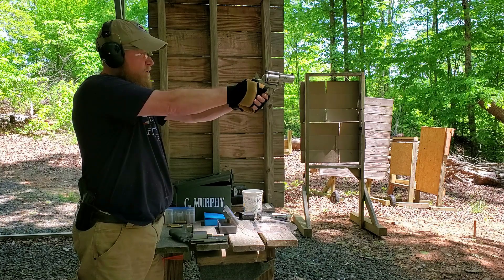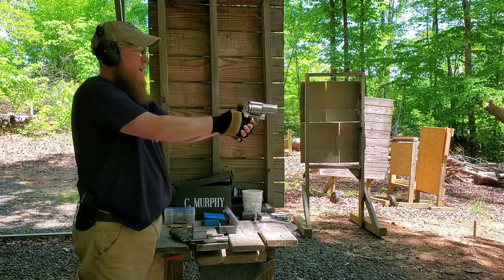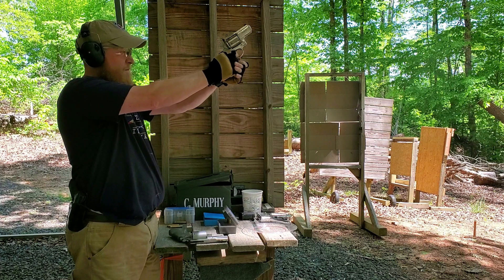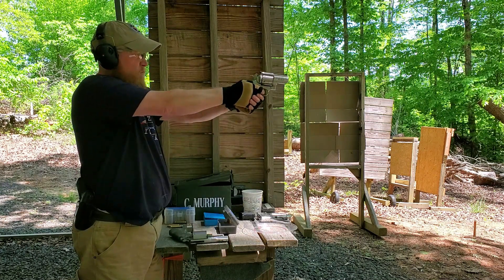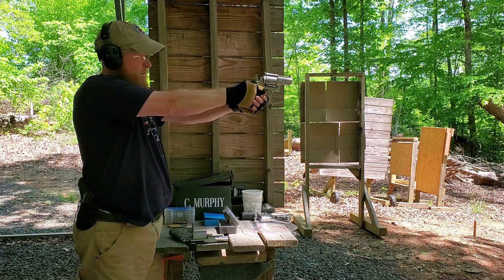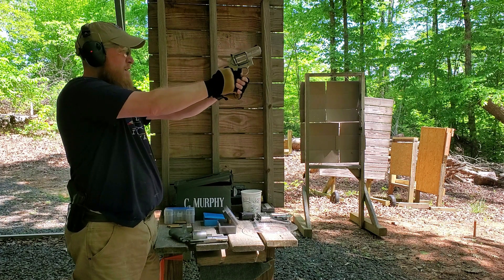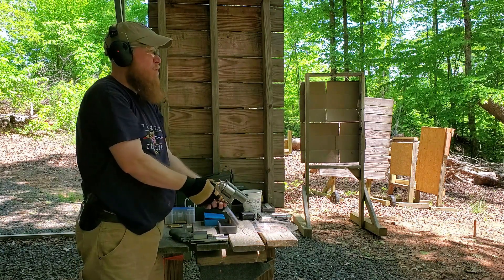Check the recoil, folks. There's one. Now I'll shoot the second one double action like I said. Boom boom.